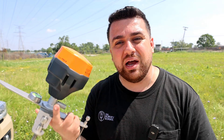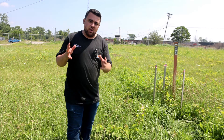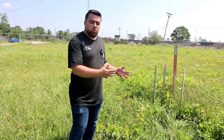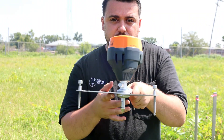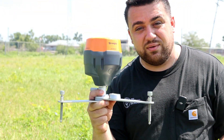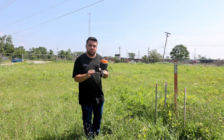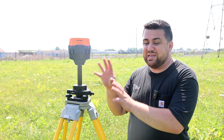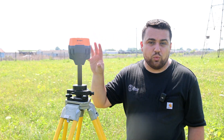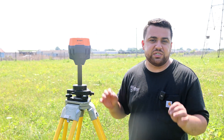Now that we've gotten everything set up, it's time to set up the base station. We're going to be setting up our base station over this survey marker. We have coordinates on it provided to us by the client — it's a monumented point, so I trust that it's stable and accurate. The Wingtra Ground comes with a little mini stabilizer tripod with screws to level it and a bubble that will tell you once your GNSS is completely leveled. However, as a surveyor, I'm going to recommend that you use a traditional tripod with a tribrac, which provides a more stable setup and ensures your base station is getting full satellite visibility, minimizing multi-pathing to ensure the integrity of your base station.